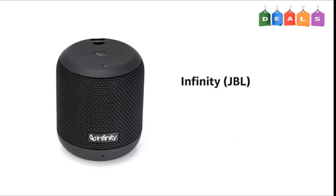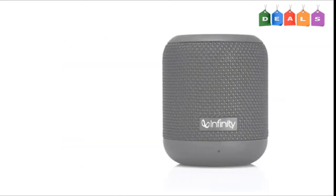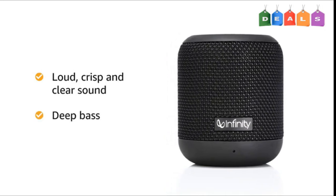Presenting JBL Infinity Fuse 100 wireless speaker that is compact, lightweight and portable. These speakers deliver loud, crisp and clear sound with deep bass to enhance your movie watching or music playback experience.